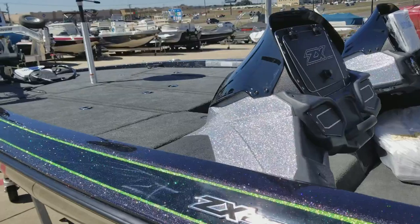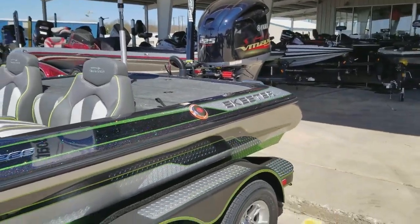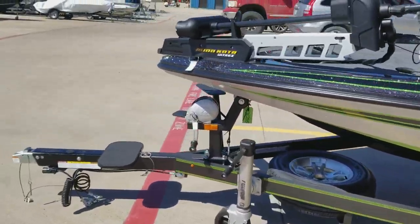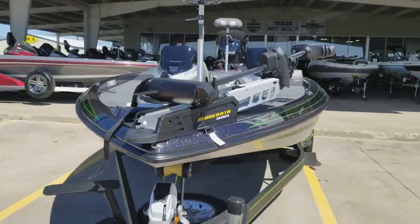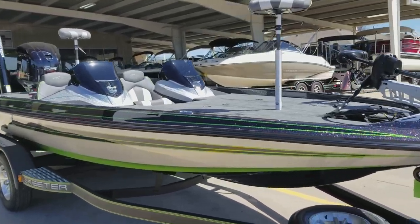These are all outside of the standard package. It's an eight-foot Power Pole Pro pole. This is one of their nationally advertised packages.